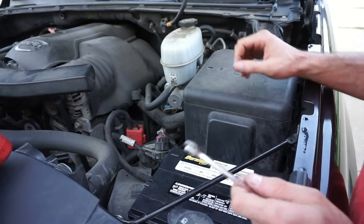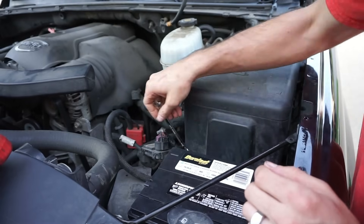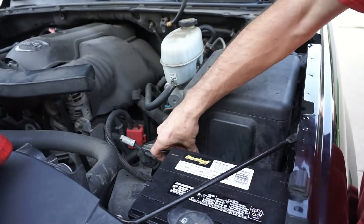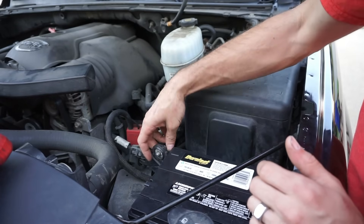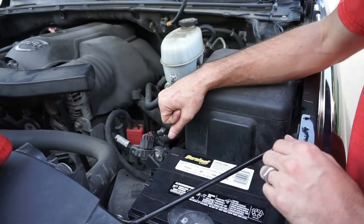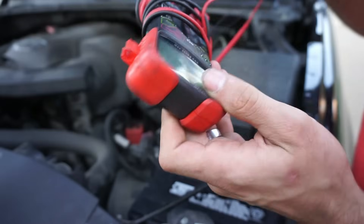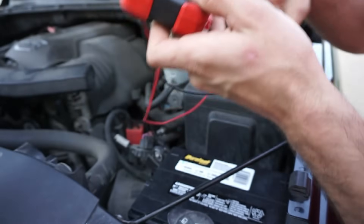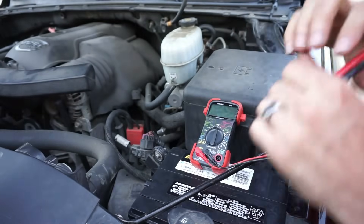So to hook up the multimeter, we're going to unhook the negative on the battery. I always unhook the negative. Some say you're supposed to do it on the positive, but I like to do it on the negative because if you have anything connected to the positive on the battery and you touch it to anything grounded in the vehicle, you're going to create some sparks. So I like to use the negative - I feel it's a little bit safer.